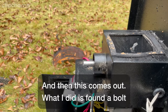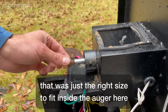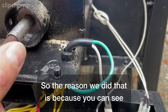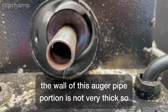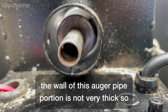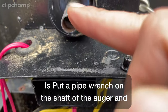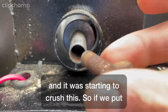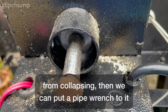What I did is found a bolt that was just the right size to fit inside the auger here. We got one that would fit right inside there. The wall of this auger pipe portion is not very thick, so I wanted to put a pipe wrench on the shaft of the auger. I had already tried with my channel locks and it was starting to crush it. So if we put that bolt in there, it's going to keep it from collapsing and then we can put a pipe wrench to it.